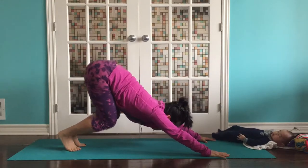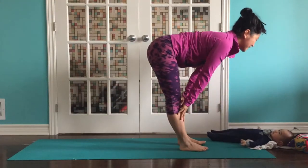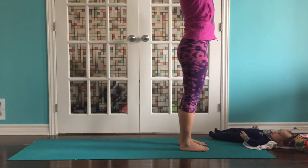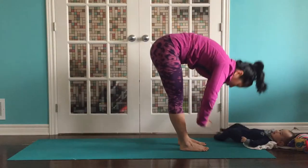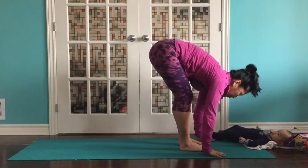Inhale, reach back. Exhale, step or hop to the front of your mat. Inhale, half lift. Exhale, fold. Bend your knees. Breathe and reach. Grow. Exhale, forward fold. Inhale, half lift. Exhale, fold. Plant those hands.